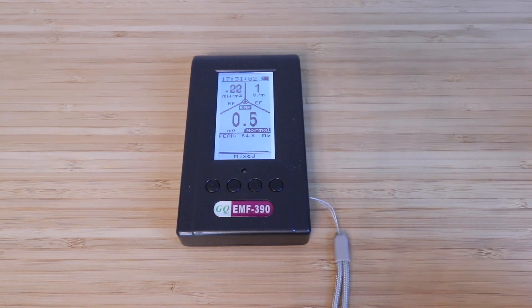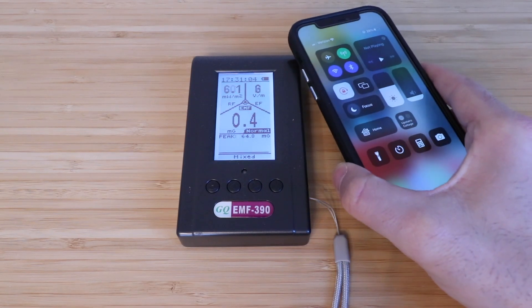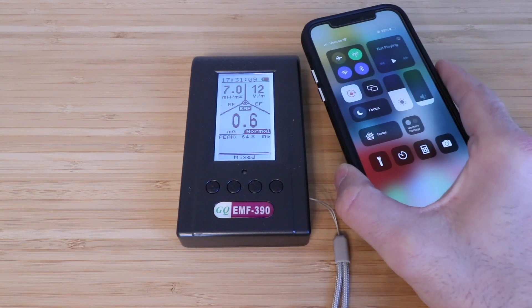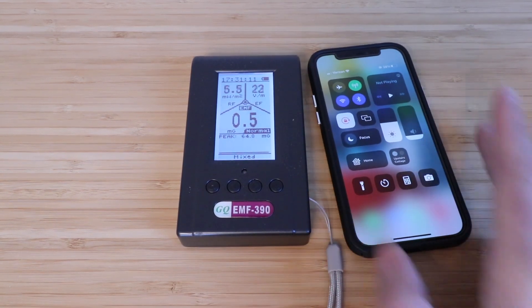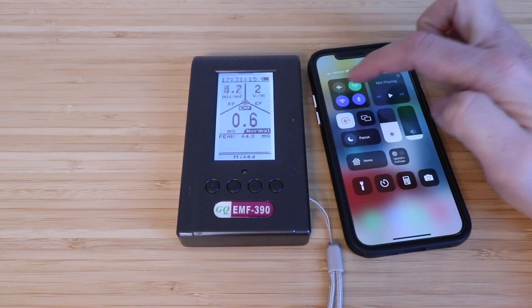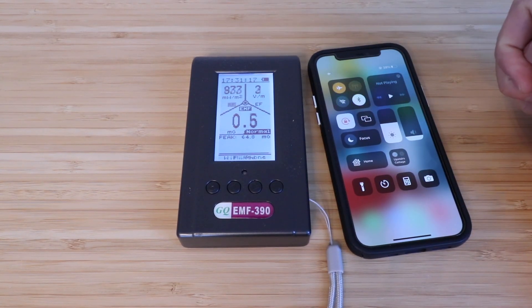So let's just show you here. I'm going to bring my phone next to this, and you'll see how much this changes in terms of the RF that's getting radiated from here, the EF that's getting radiated from my phone, and what's happening with the EMF as well. If I put it in airplane mode, everything's going to go down significantly once it settles out here.